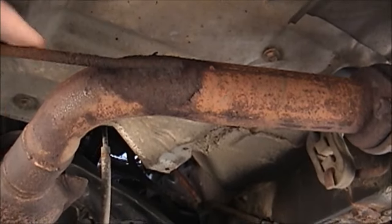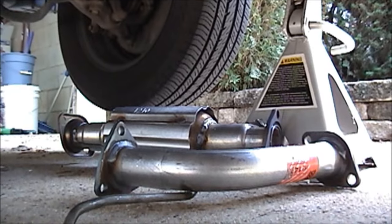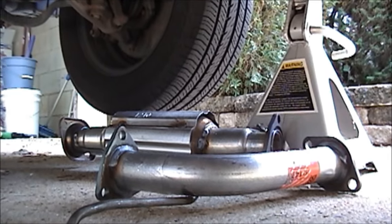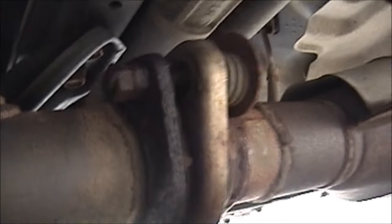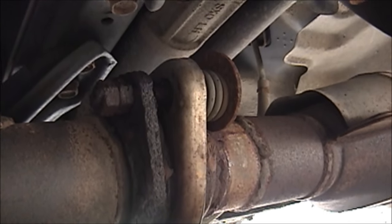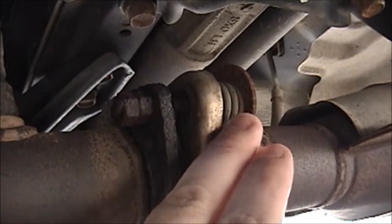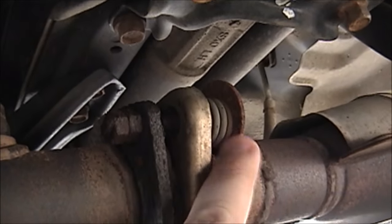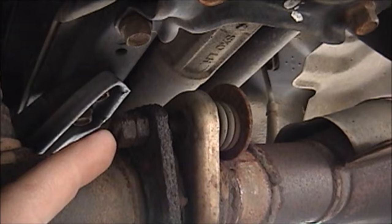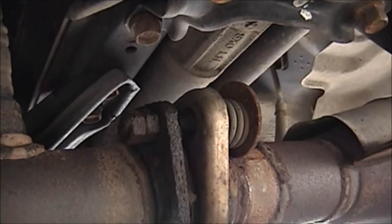So now if I want to replace the cat, I have to replace this pipe along with it, and I did get Walker replacements for both. You can see it's really two pieces, but on my car unfortunately it's one piece. One thing I found out is that the muffler shop put a cheap bolt through here with the old spring and a big fender washer, and they welded the nuts onto the bolt — so I can't take this apart. I'm going to have to break it.